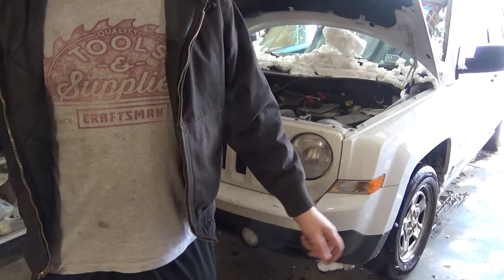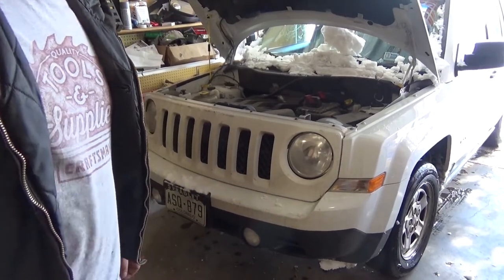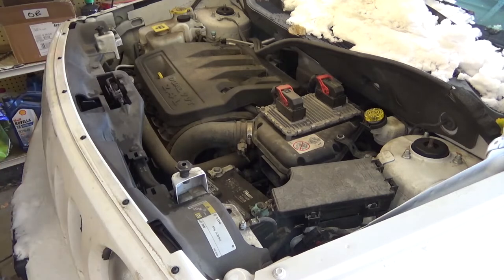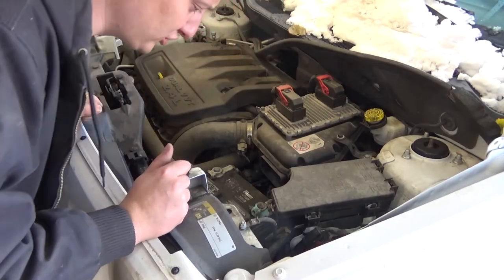I've got a drain pan and a long funnel. First thing you want to do is take the stuff off the battery. You want to take the battery out — that's how you get to the fluid fill for the transmission. It's going to be a 10mm.